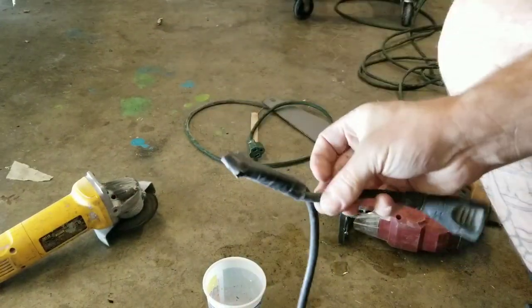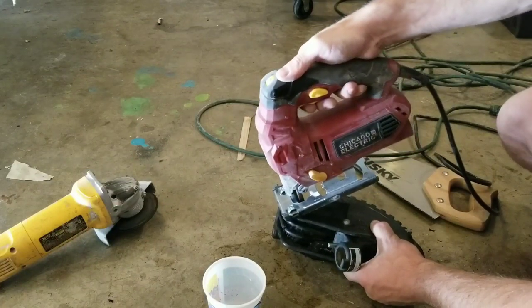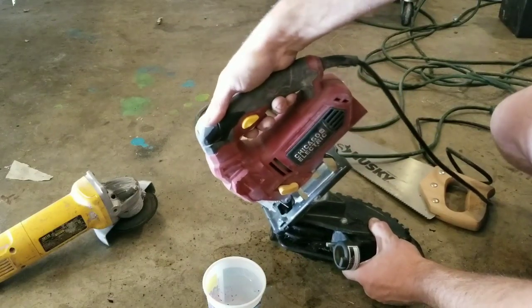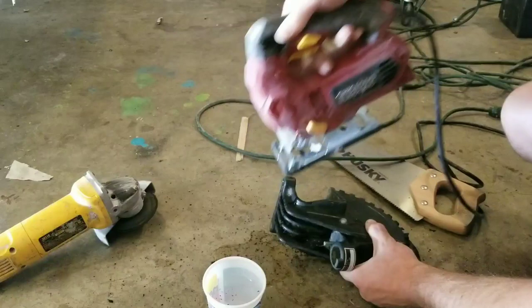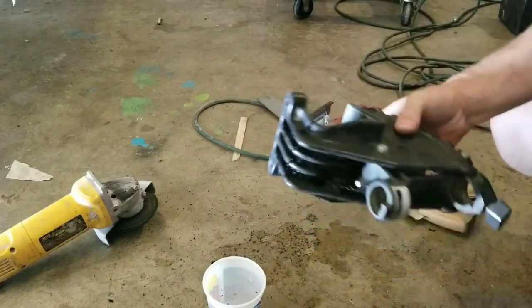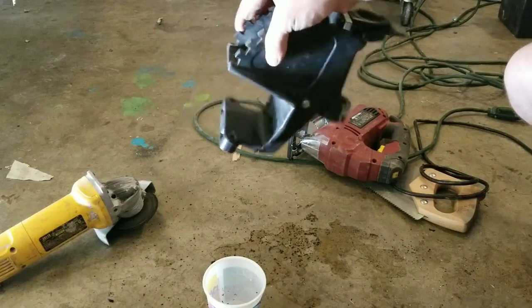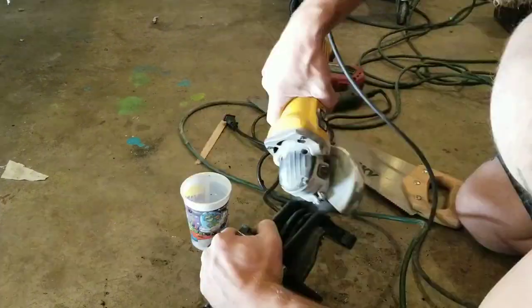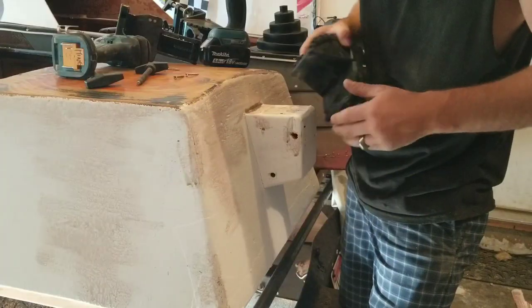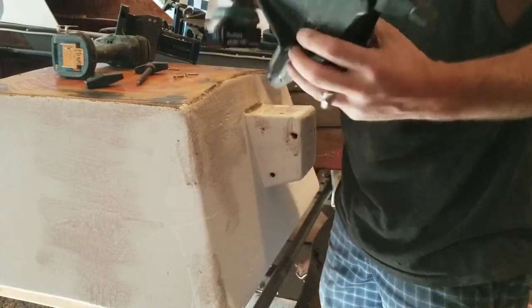Thumbs up if you have a cord like this on your grinder. The jigsaw works but I don't really have the control I want, so I'm going back to the grinder. If you don't have a grinder, one of those other two methods will work.